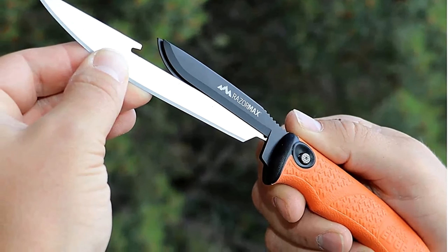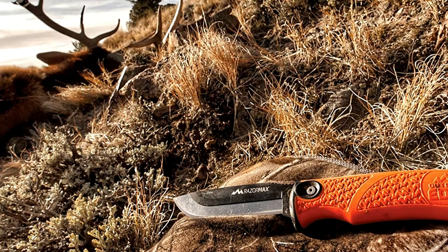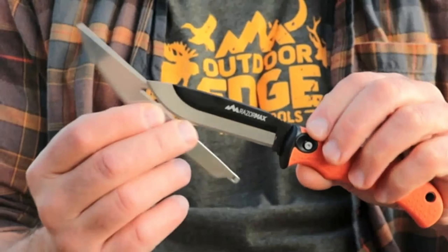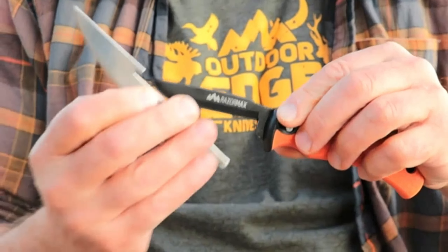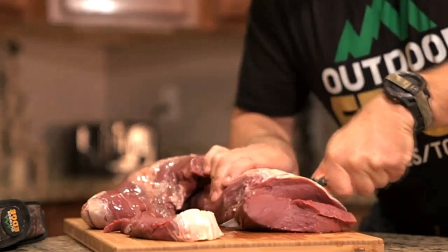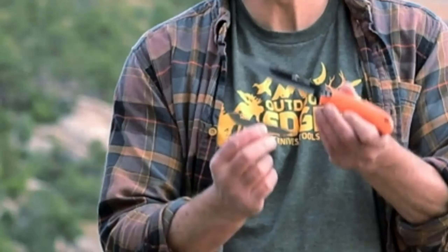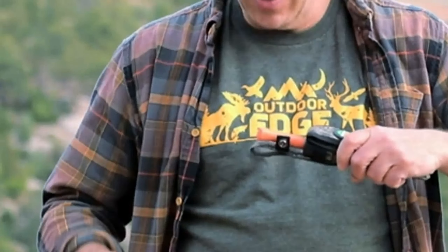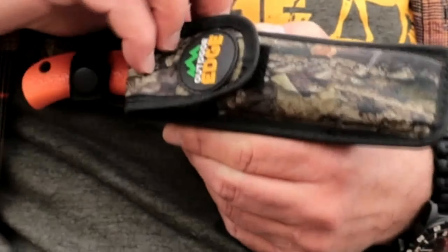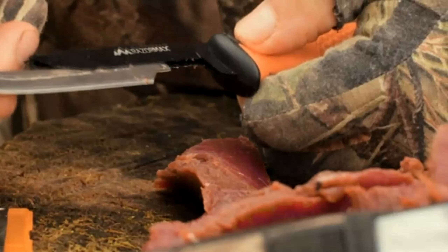The handle provides a secure grip, and the Blaze Orange handle is easily spotted on the ground. Includes a nylon polymer belt sheath with blade carrier and blade storage box. Features: Replaceable blades. Handle material: thermoplastic elastomers. Stainless steel blade, blade length 3.5 inches. Item weight 4.7 ounces. The knife set includes 6 blades: three 3.5-inch drop point blades and three 5-inch boning and fillet blades. Lifetime warranty.